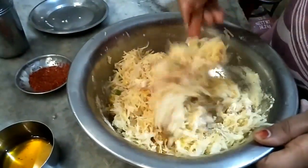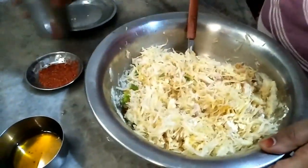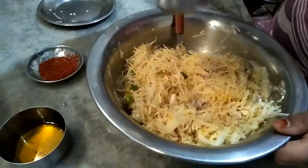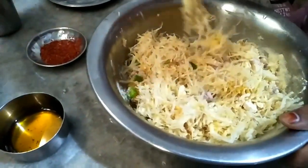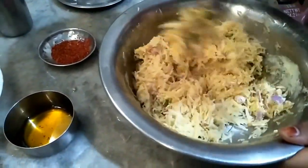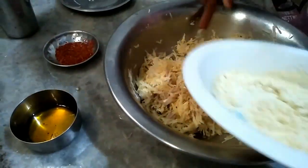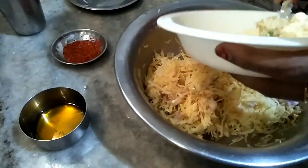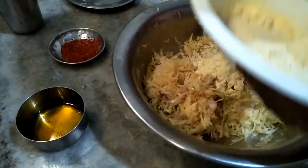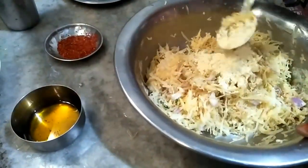This looks rough, so I will add some water to it. I will add some more vegetables in the besan — about 5 to 6 tablespoons of besan — and I will add some water.